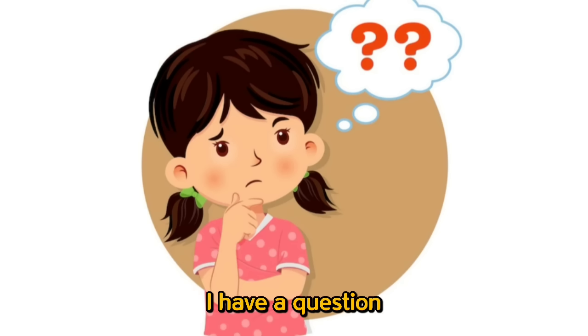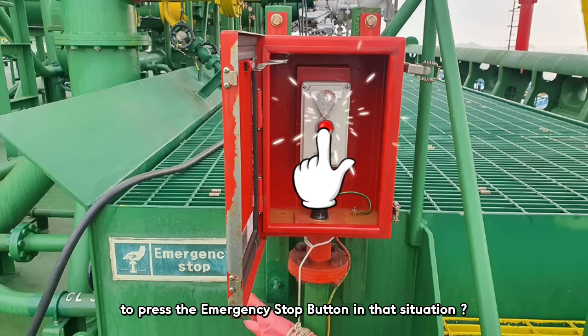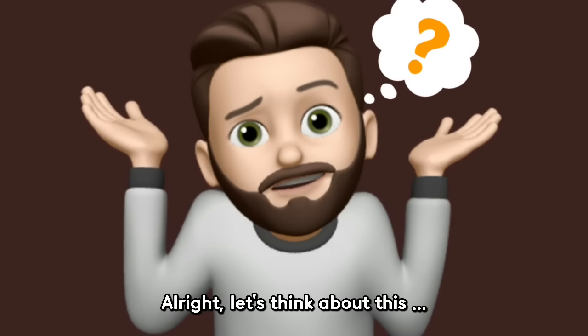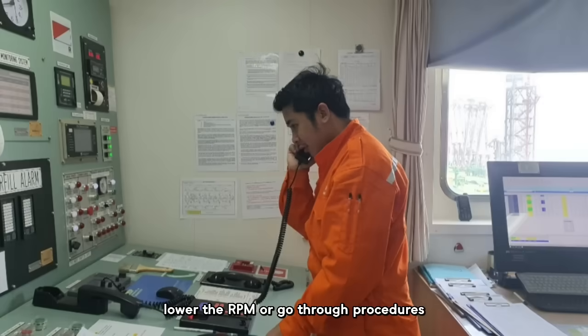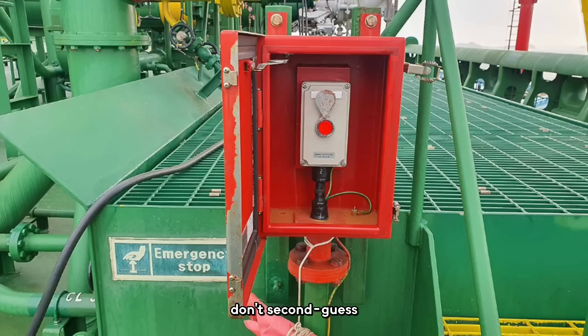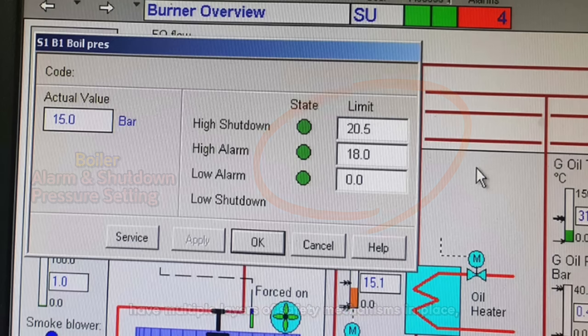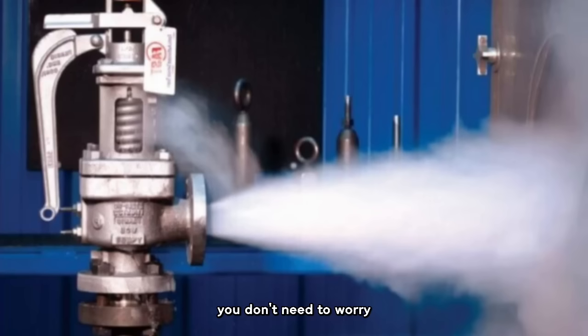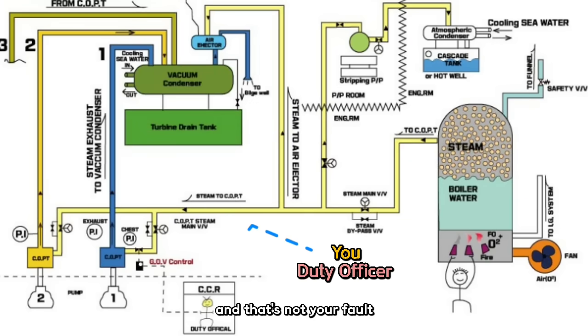If the cargo pump is currently running at its maximum RPM, is it still okay to press the emergency stop button? Right now, oil is gushing out from the deck pipeline — it's a critical emergency situation. There's no time to call the engine room, lower the RPM, or go through procedures. So don't hesitate, don't second-guess — just press the emergency stop button. The boiler and steam line systems in the engine room have multiple layers of safety mechanisms in place, so nothing bad will happen. If something does go crash, bang, boom in the engine room after pressing the button, that means something else is wrong — and that's not your fault. Your priority is to handle the emergency first.